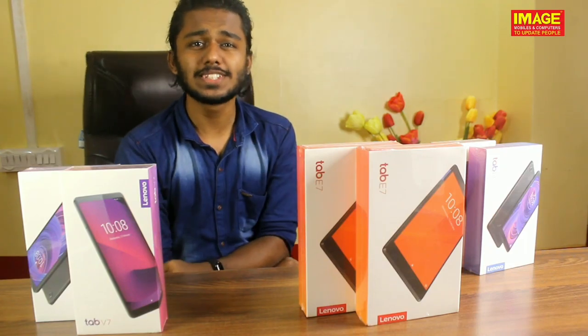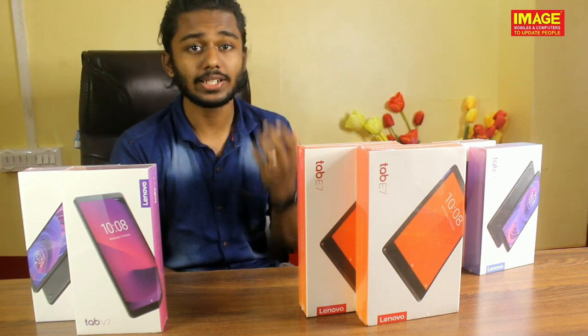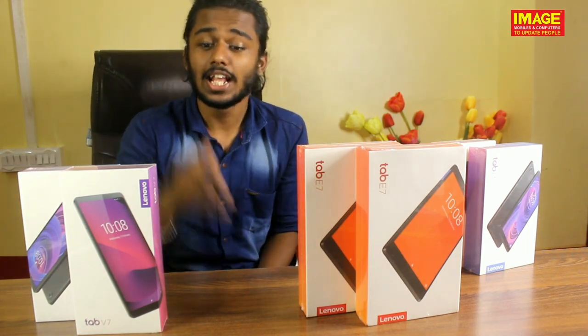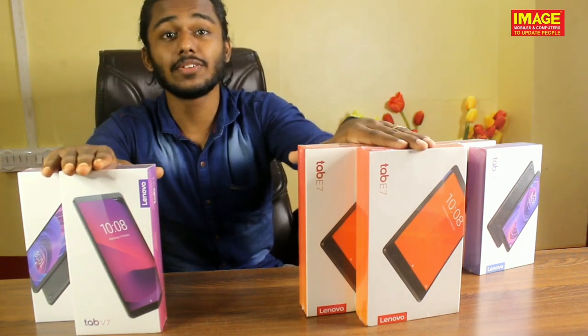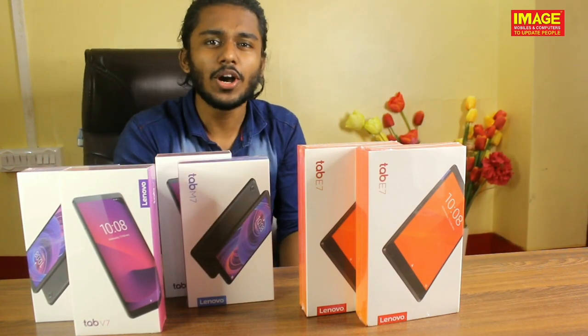Hello guys! Welcome to ImageMobileSingham Videos, where we update people. In this video, we will talk about Lenovo V7, Lenovo E7, and Lenovo M7. So, let's talk about the details of this video.